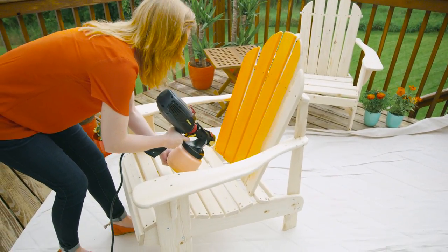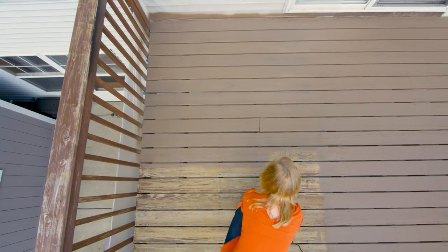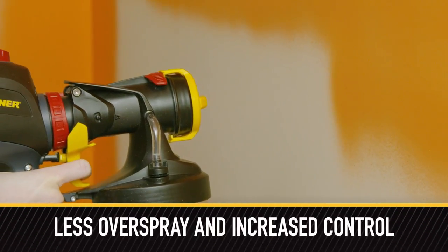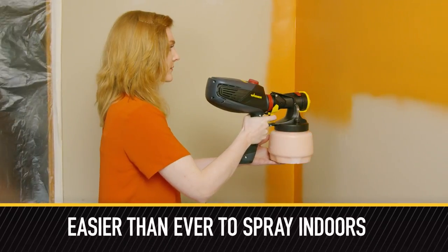Both settings provide a consistent finish and fast coverage on projects large and small. With less overspray and increased control, it's easier than ever to spray indoors.